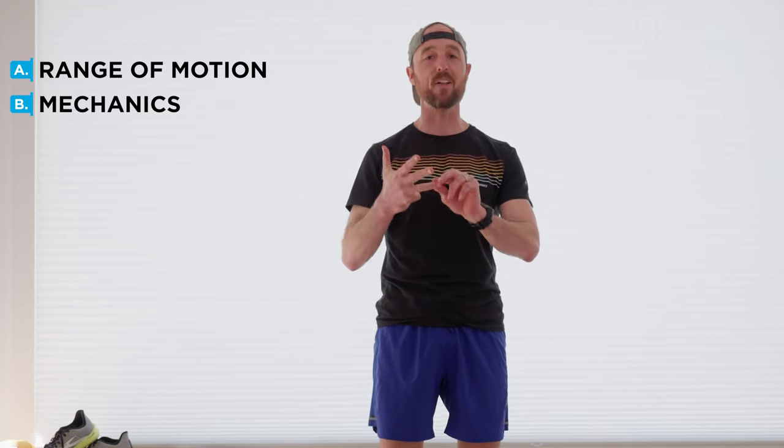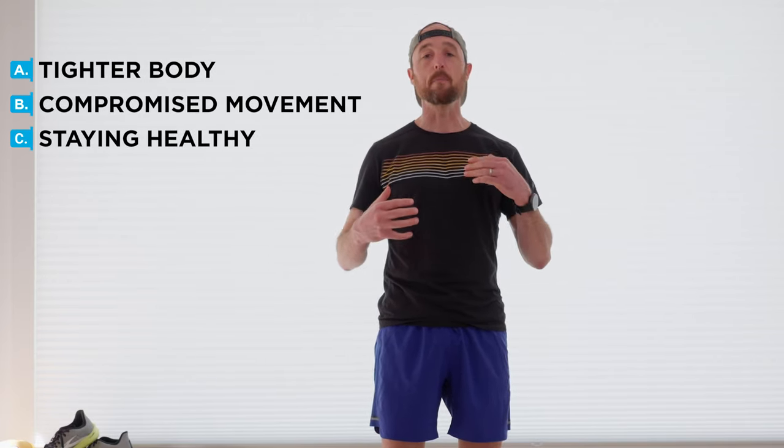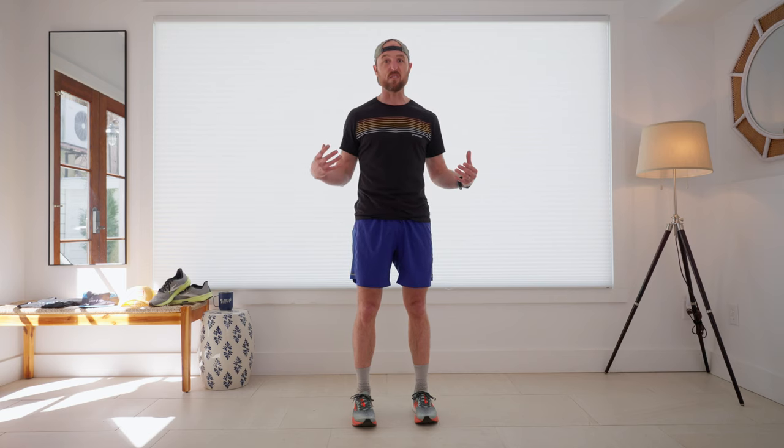Sometimes we hear stretching and we kind of roll our eyes — we're supposed to do it, but we never do. But let's remind ourselves why stretching is so important. There's a huge relationship between your range of motion, your mobility and your mechanics, and your ability to stay healthy. I've worked with a lot of strength coaches and physical therapists over the years, and they've really painted this picture well for me as I've dealt with numerous injuries. The tighter our body is, the more we tend to move in compromised movement patterns, and the more our movement patterns are compromised, the more likely we are to have some kind of injury.